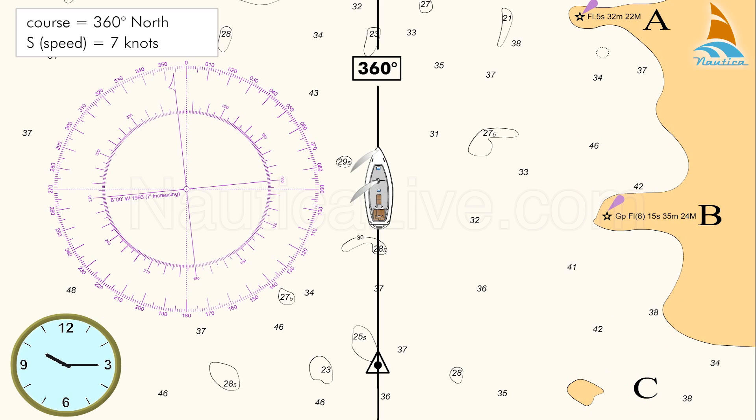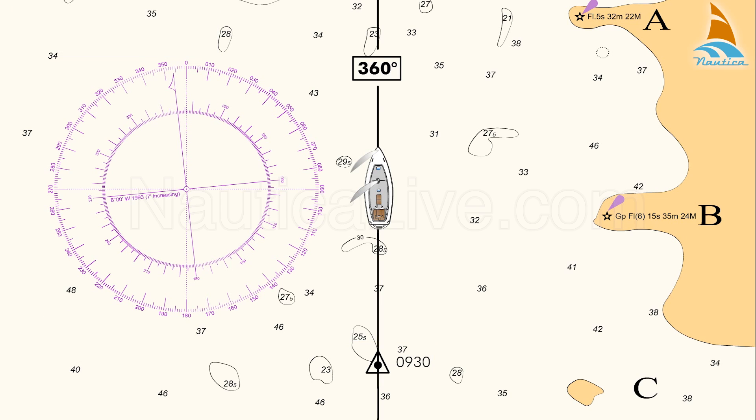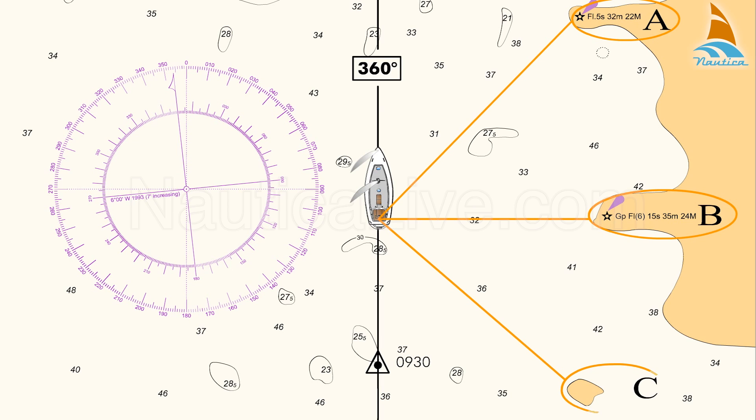The time is now 10:15 and your last estimated position was at 09:30. Checking your nautical chart, you locate and identify the two lighthouses and the island.